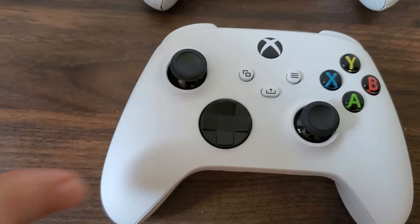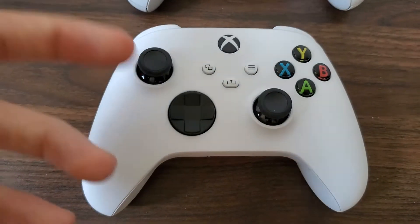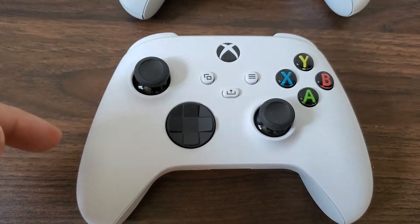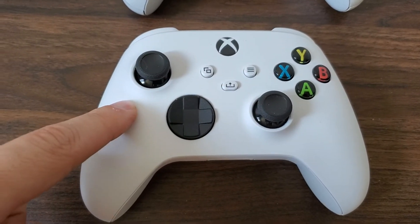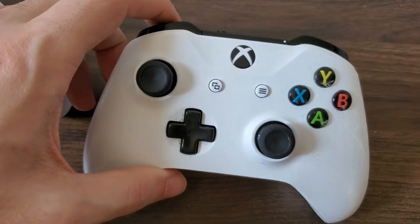So I thought I'd make a longer video pointing out all the things you can look at from an appearance point of view to tell the difference between the Xbox Series controller and the Xbox One controller, which we have right here.